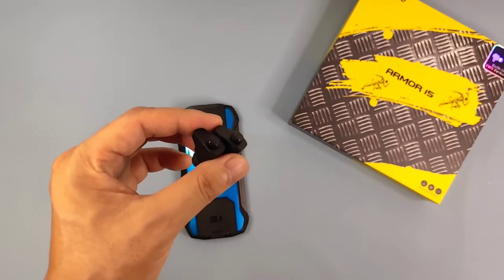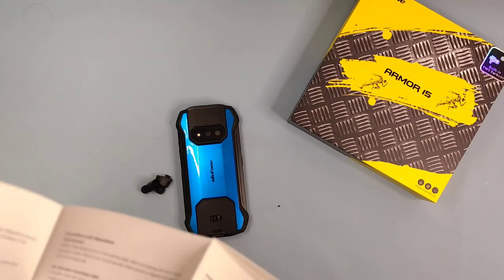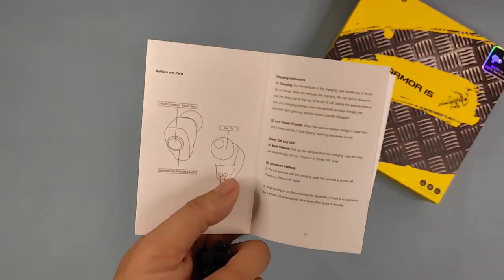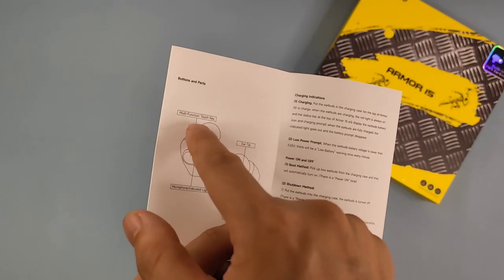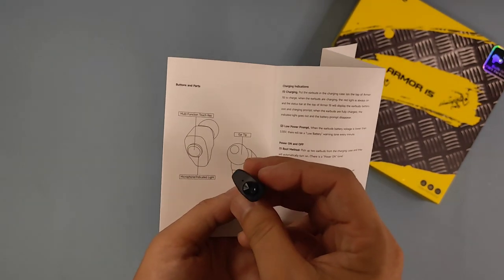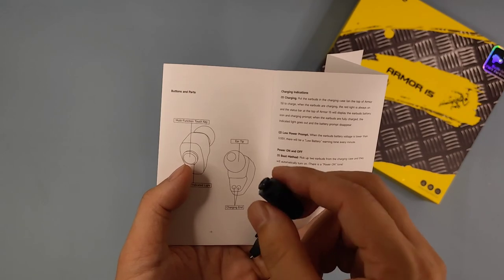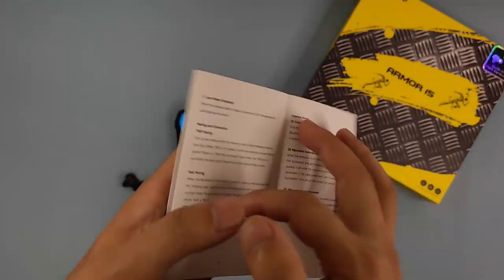I'll show you the multi-functions. I got the paper with details on how to use this TWS. Here we have the instructions for this TWS: the multi-function touch key, the microphone, indicator light, charging ends, and ear tips. So it's a very simple designed TWS and we can use it to do a lot of functions.